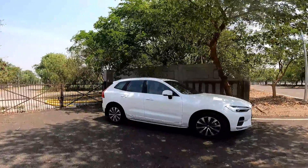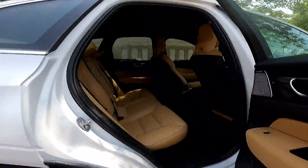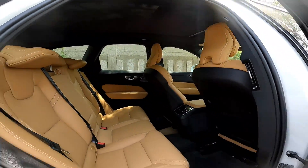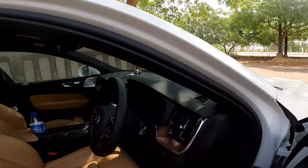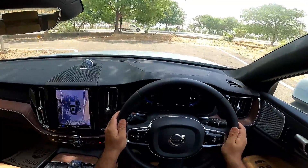Before I do that, I should at least show you the rear seats, and then of course I'll get inside and talk about the car more. Alright, let's drive.